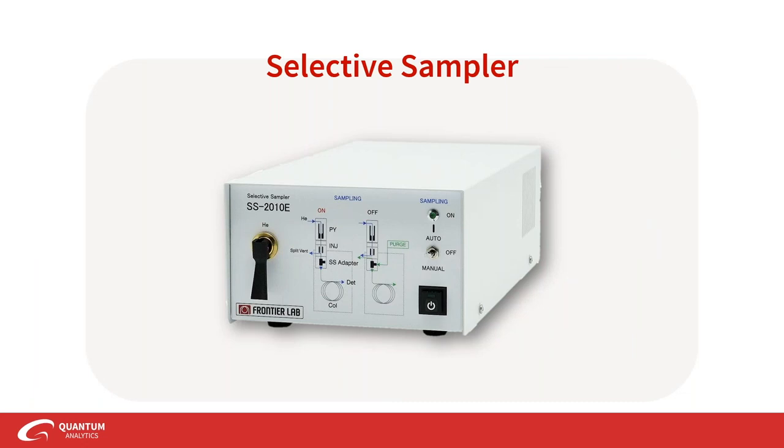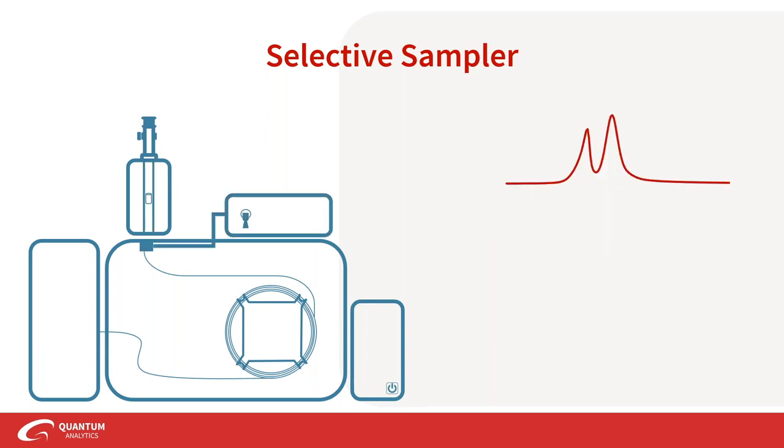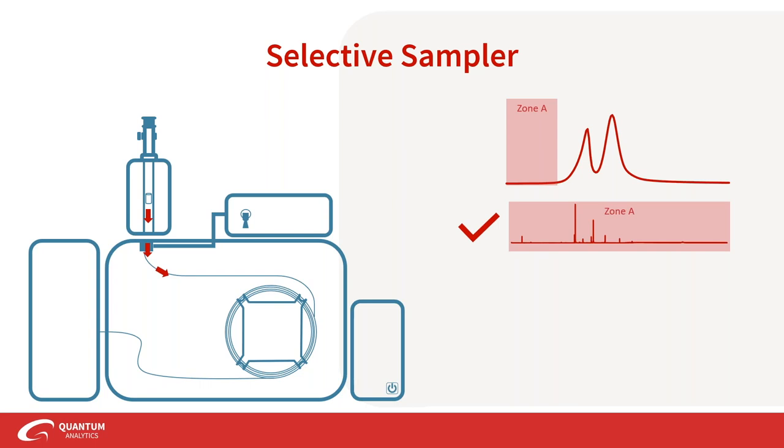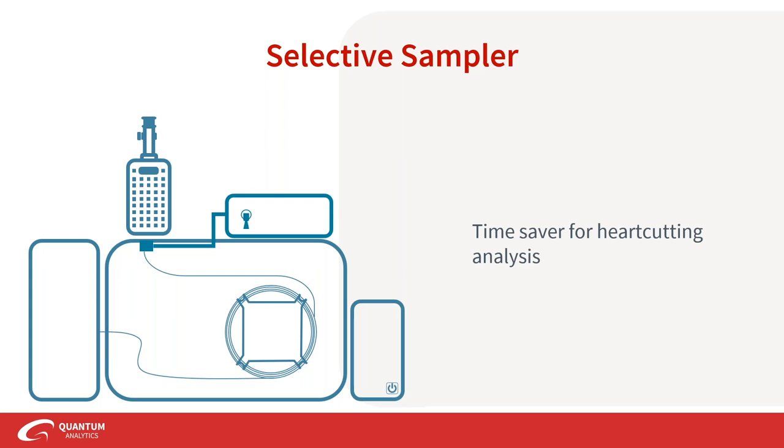The selective sampler is in the same theme of purging as the MFS. This accessory is used for heart cutting, providing a purge gas to purge away unwanted cuts of a thermal slice. In a regular thermal desorption, you have flow going from your sample into the separation column. If you don't want a certain cut, a purge gas pushes it out, saving you time. You can pick and choose which thermal slices to keep — that's heart cutting — making the selective sampler a real time saver for that type of analysis.